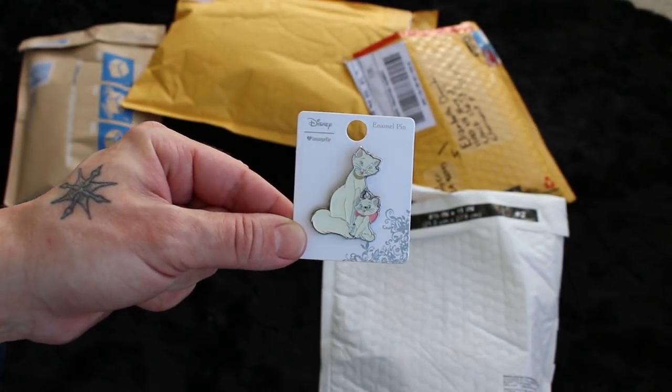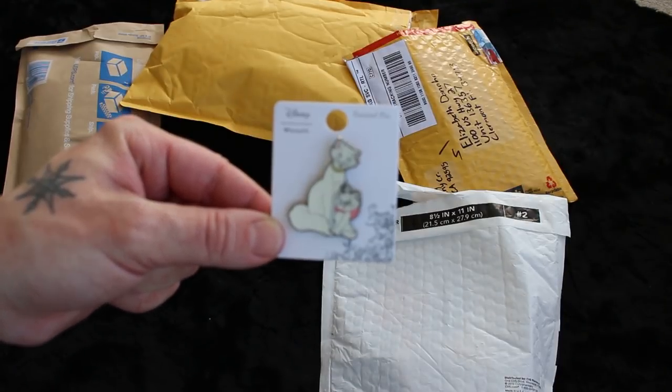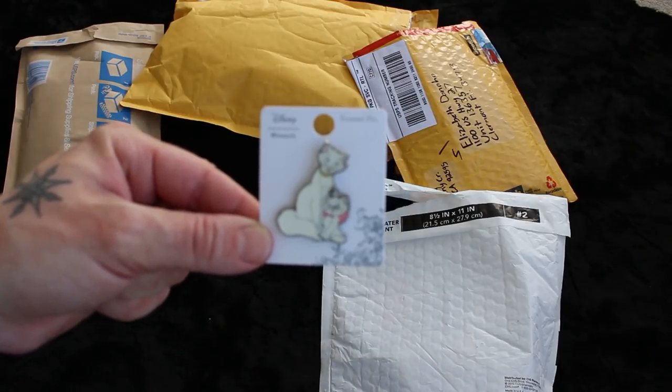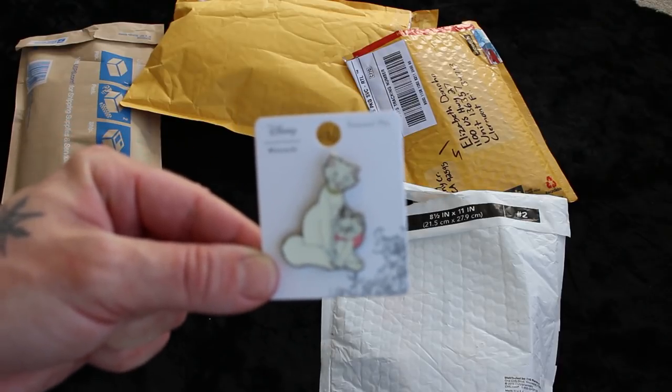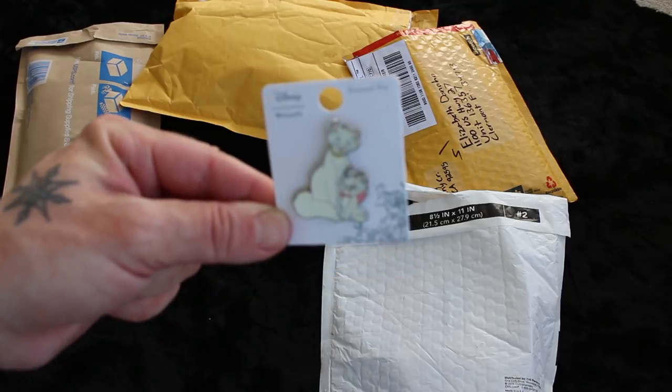This is from Loungefly, which is online. It is official Disney licensed. Places like Box Lunch, Hot Topic, and lots of other places all have Disney's permission to make these pins. So you can buy them, you can collect them, you can trade them at the parks. If it has the C Disney logo on the back, you're good to go. That's adorable, I love it.